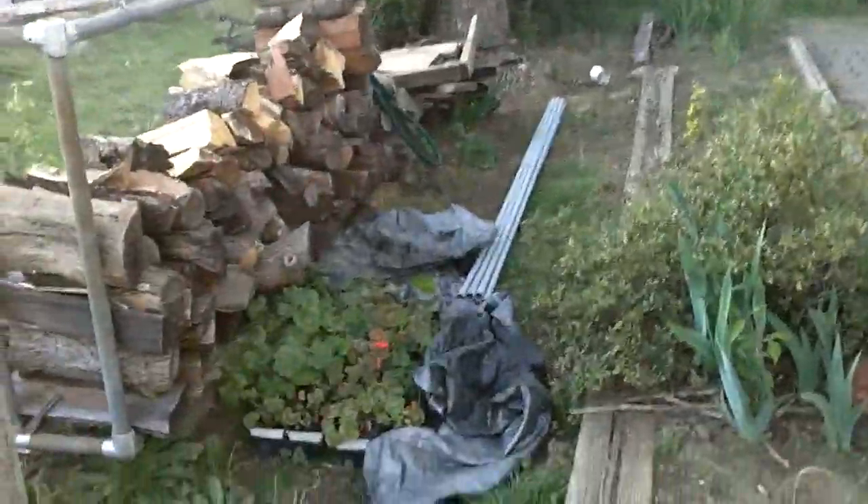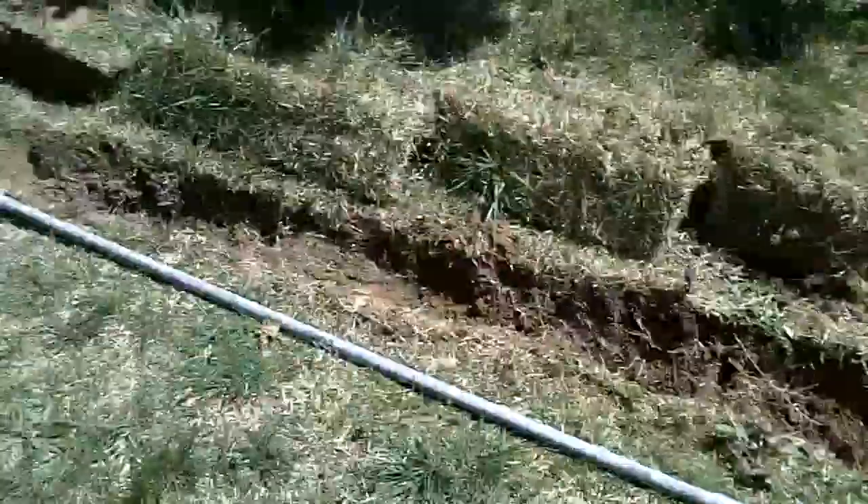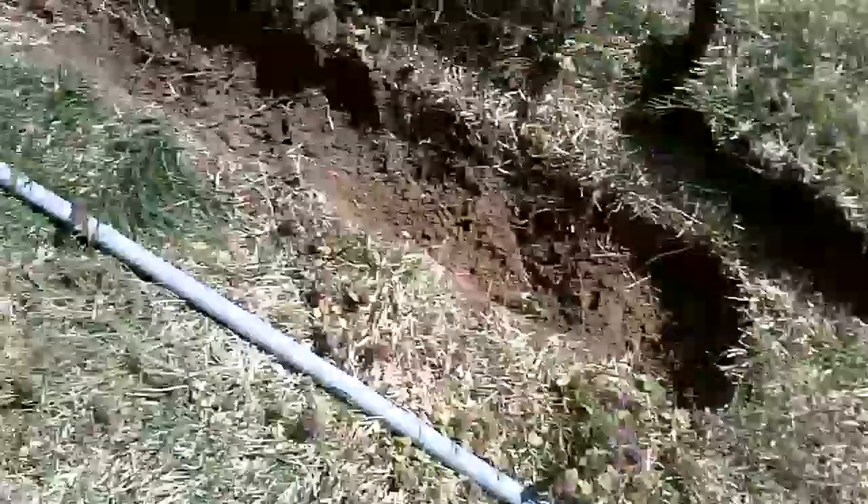There's the conduit. So I think it's time to start feeding it on. New day here. Got the conduit around now, and that goes all the way up to the house.